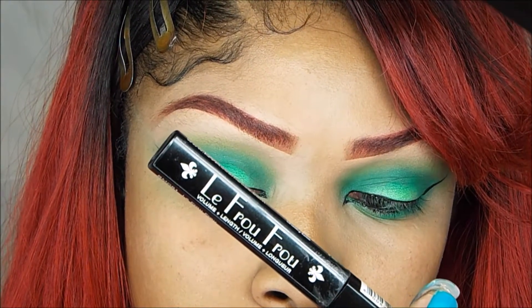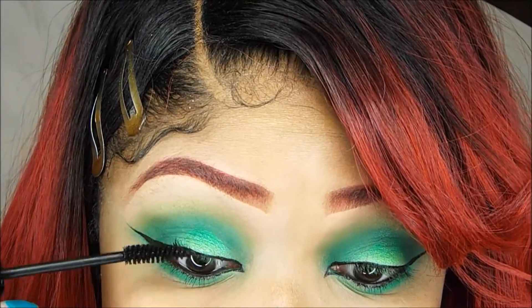Now I'm just going to put on some mascara. This is by NYX.